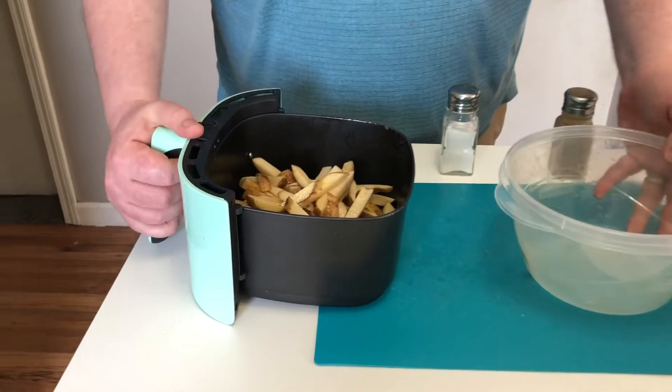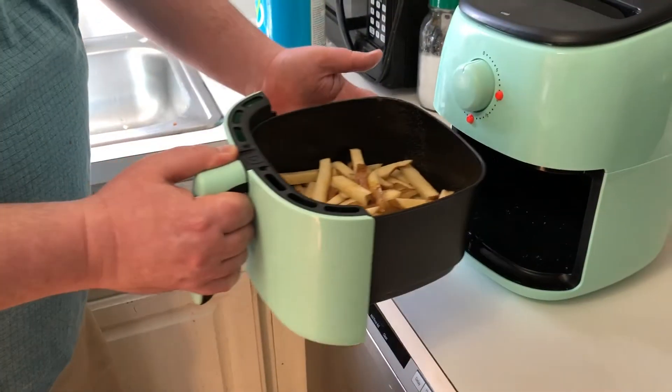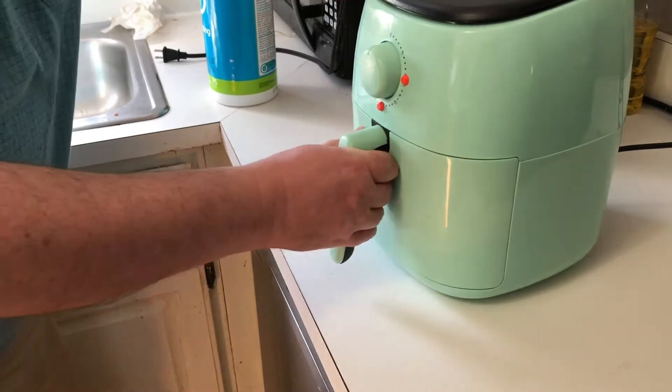Here we have some fries being inserted into the detachable air fryer chamber. The air fryer chamber is inserted back into the air fryer, and above the chamber is a knob. The knob designates how much time will be set on the timer.